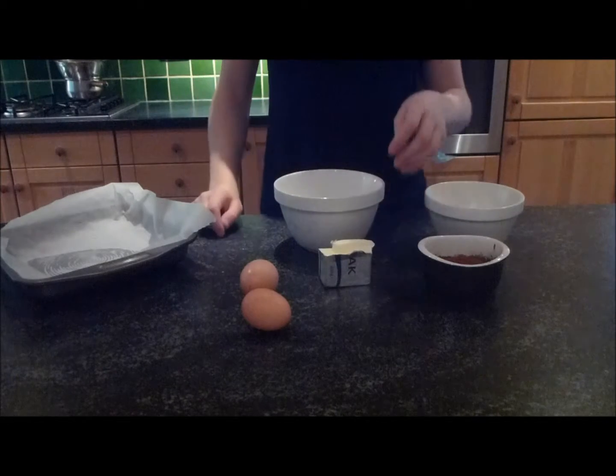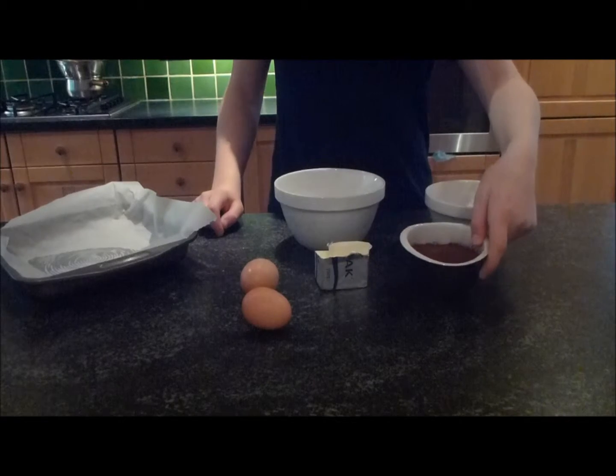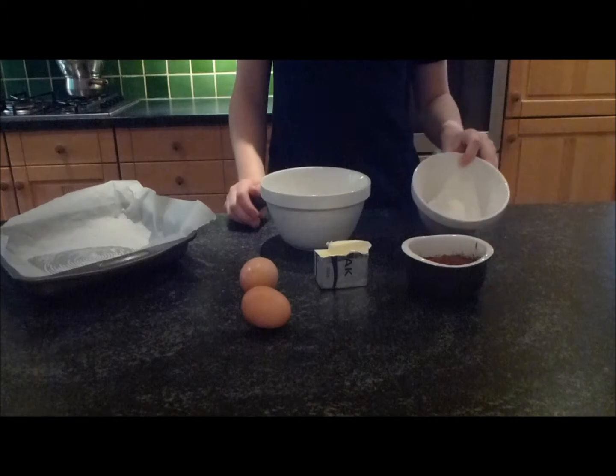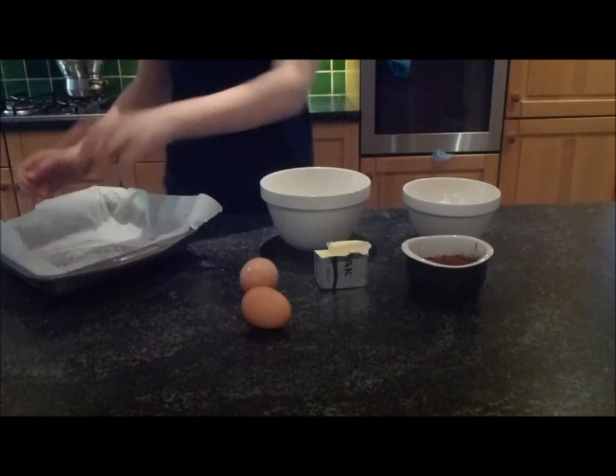So what you're going to need to make these yummy brownies is 125g of butter, 50g of cocoa powder, 2 eggs, 250g of castor sugar and 50g of self-raising flour. You're also going to need a square pan lined with greaseproof paper.